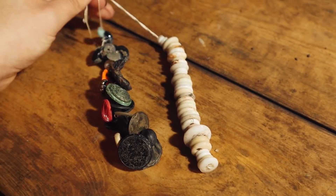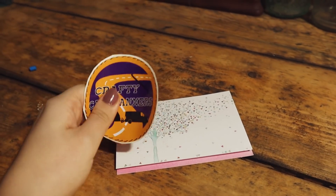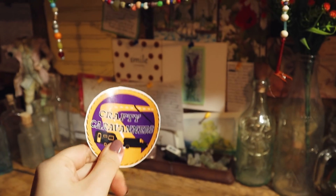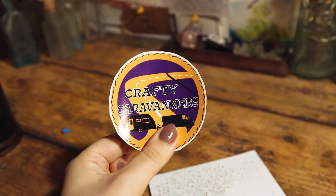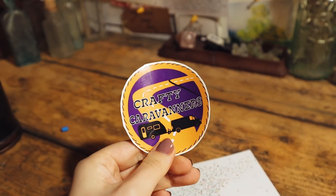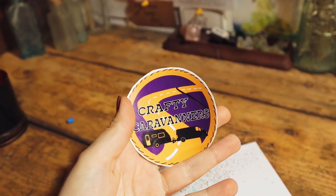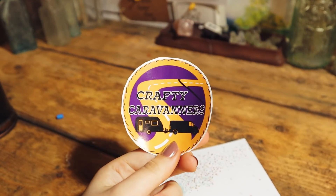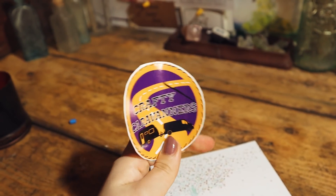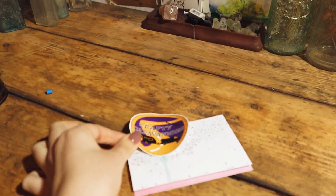We hope you enjoyed learning about button strings. We have a couple of thank yous to give. First of all, we have to thank Crafty Caravanners for their lovely card and their wonderful sticker, which we shall be adding to our mudlarking wall. Crafty Caravanners are some fellow crafting mudlarking YouTubers — we'll leave a link in the description to their channel. You should definitely check them out. They make some very nice videos. So thank you, Crafty Caravanners — it will go pride of place on our board.